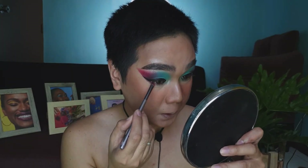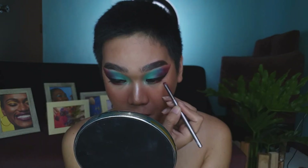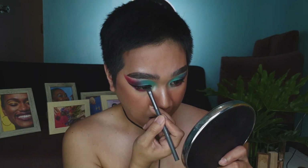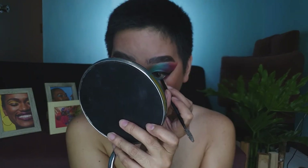For the lower part of the eyeshadow, we'll use the red shade and connect it. Then we'll take the green and blue to add to the lower part as well. We'll add the shimmery shade to the waterline too. The false lashes are now on — they look gorgeous, very lightweight.